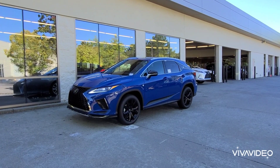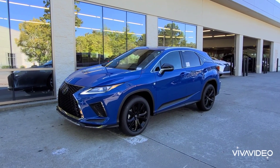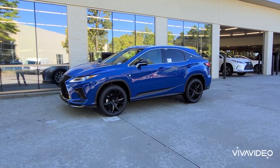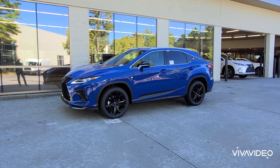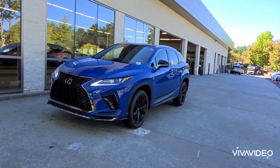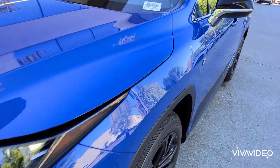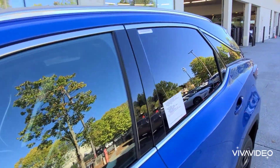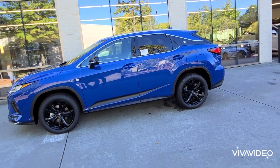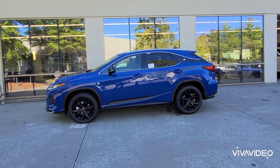I'm just going to quickly show you this color. Now you can see the sun is behind the building and it looks like a totally different blue — it's not as bright and light. I really like this tone of blue. This looks very F-Sport-ish in regards to the stitching in the interior. I kind of just wanted to show you the difference. I'm going to merge this video with the other video so you can see the difference in the blue when it's in direct sunlight compared to being in the shade.